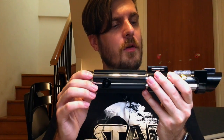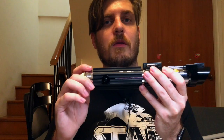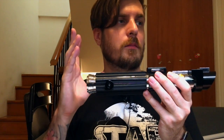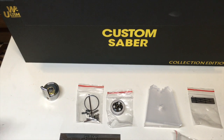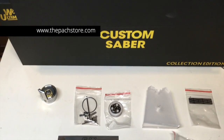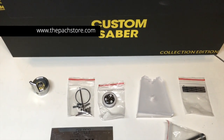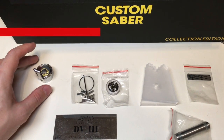So without further ado, let's go to the close-up view. We're going to delve right into the nitty-gritty of what you get when you purchase this lightsaber. We start with the awesome box. I already took out everything that you get in the box so we can easily and quickly go over all these pieces, because there's quite a lot of things that you get with this hilt.